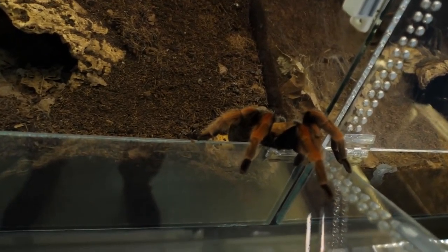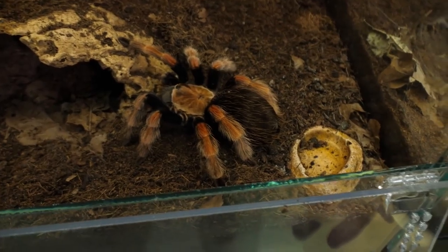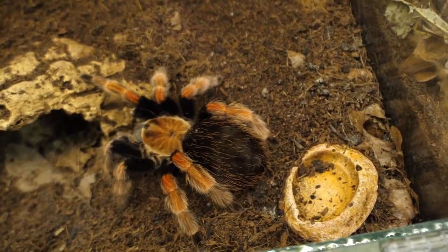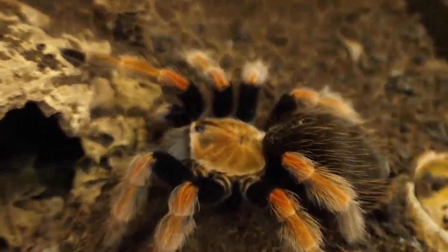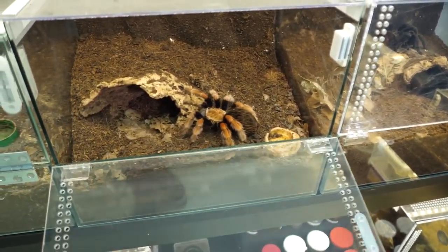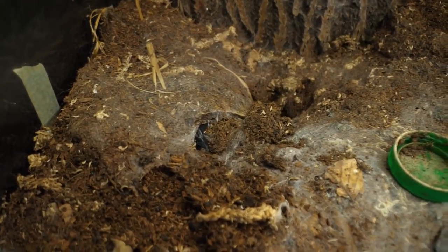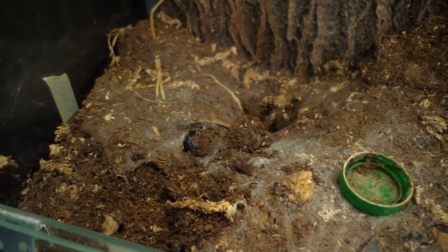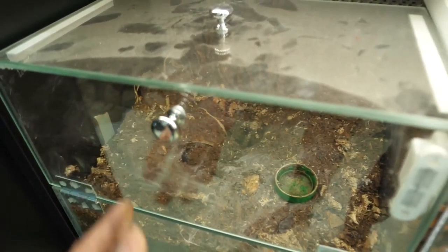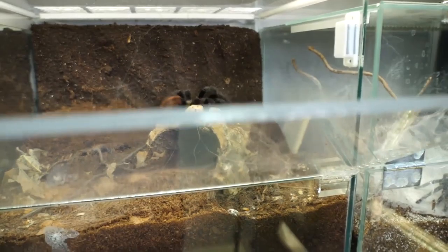We are now going to check out Paul's girlfriend — or maybe actually wife, I don't know. We need to go to the other side where the rest of the enclosures are. Here is Paul's girlfriend — go back, go back, I don't want you to fall. We will not feed her because her abdomen is huge, she is refusing food, and she should make an egg sac any time now — or maybe molt, I don't know. Hopefully an egg sac. The other one is Brachypelma boehmei — Annie — but she has blocked off her entrance, so I don't want to disturb her either because she is also paired. You can check the pairing video I posted recently if you want to see her.